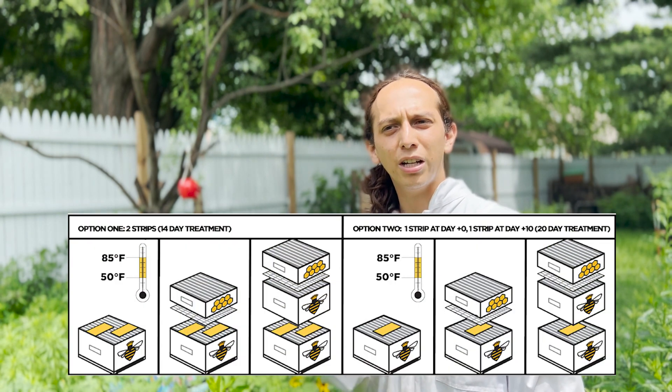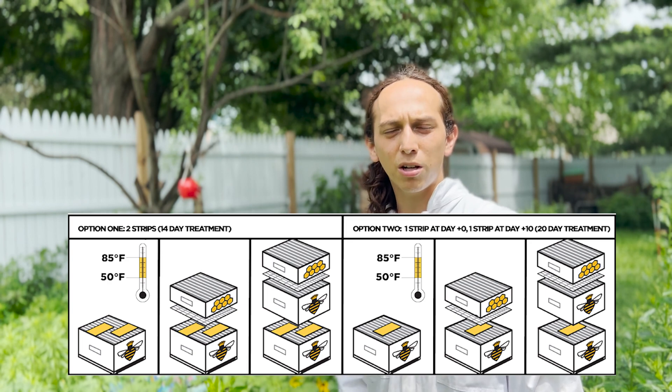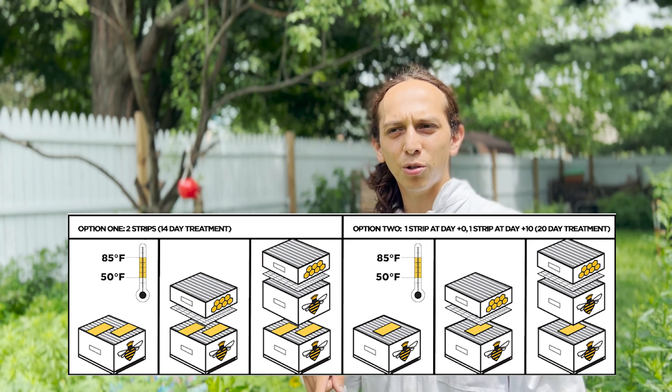So that's why we treat, and this is pretty simple. I'm going to do one strip now and then in 10 days I'll do another strip. You could do two strips for 14 days — that also works — but I'm going to do one strip and then another one in 10 days.